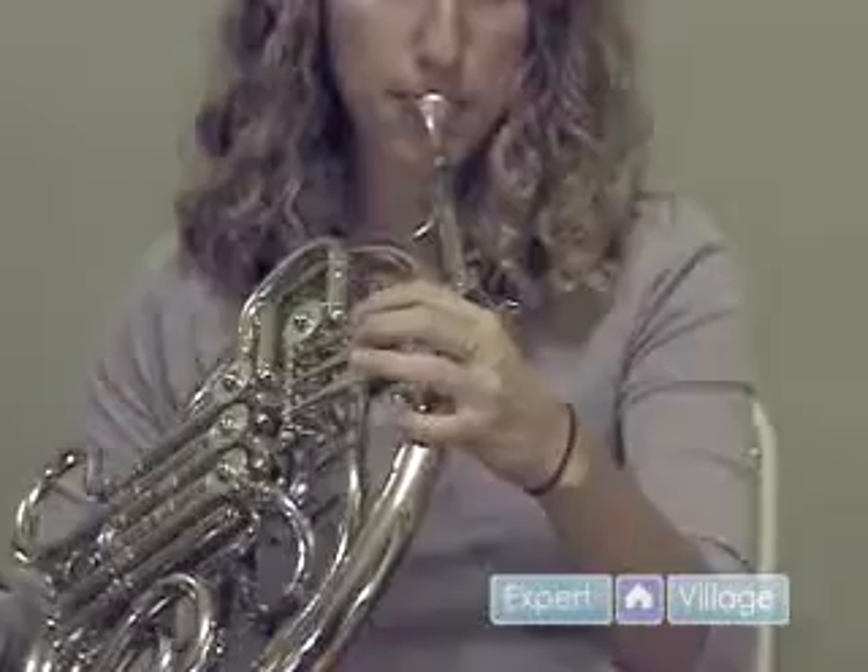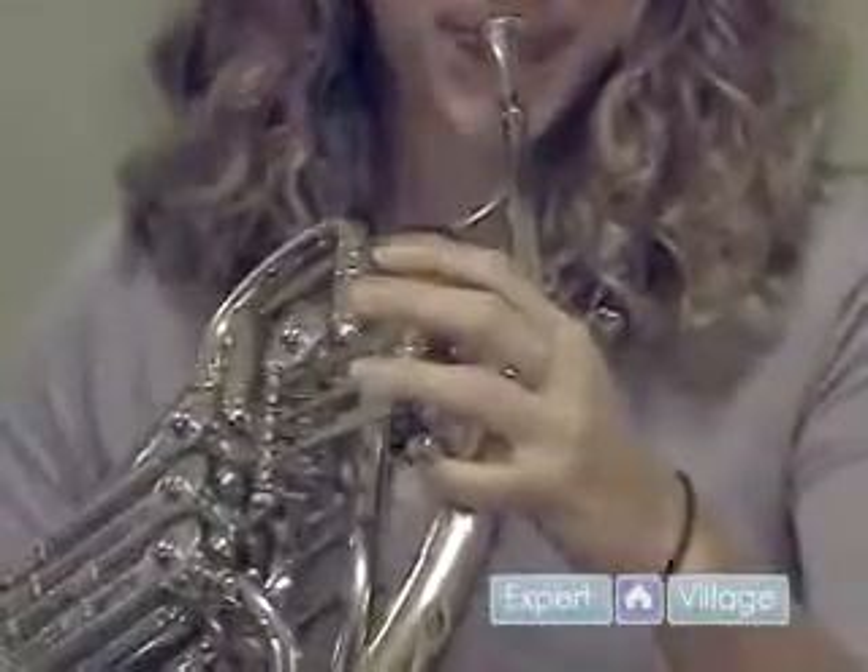The most important thing is that you start on the correct note, that you end on the correct note, and that you stay in time. But definitely try to hit as many notes in between as possible. You'll notice you can actually use your fingers slightly to try to hit more notes in between. Or if you blow all the way through it, you should hit all the notes in between, and you don't need to use your fingers.